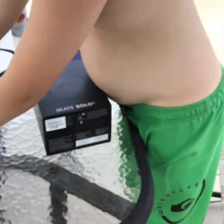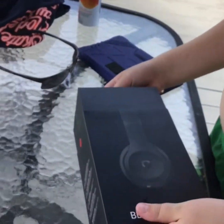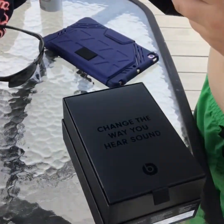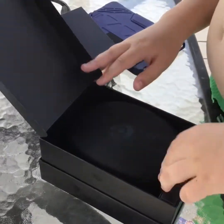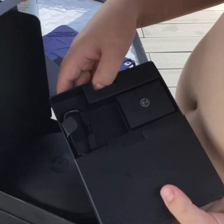Now Beats Solo 3s. I'm going to hold the camera while you unbox the Beats Solo 3s. You just hold this — super satisfying. This is nice. You hear the sound. We got this, and this has all your stuff, all the stuff you need.